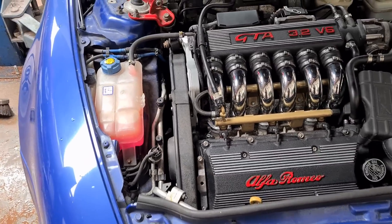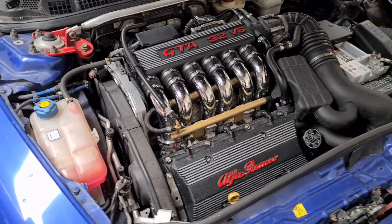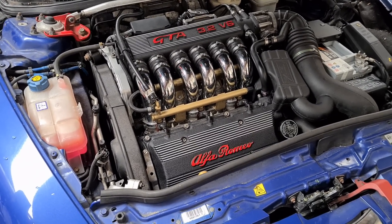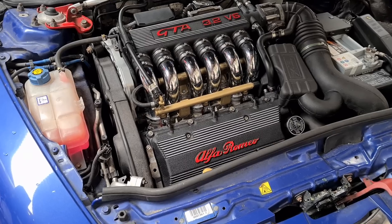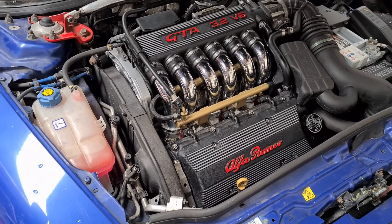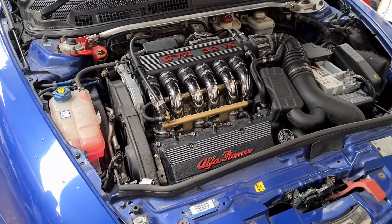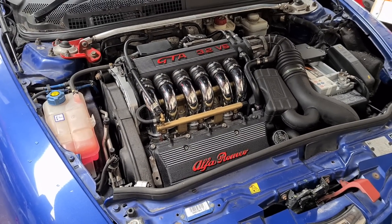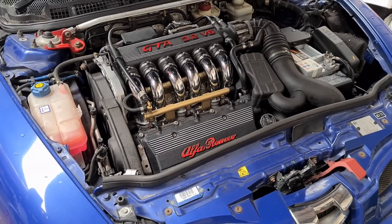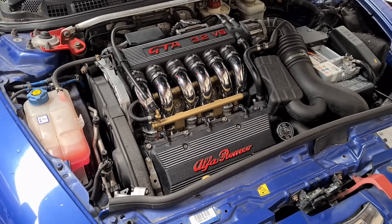Cam belt maintenance is every four years or 48,000 miles — some people say five years, some say less, but I tend to recommend four years even if you're not doing the mileage, because rubber on the belts can go brittle. Cost-wise you're looking at about £650 for a cam belt and water pump change. With water pumps, they're held on with probably 12 to 14 little 10mm nuts and bolts, and when changing the water pump these nuts can sometimes seize and snap — if one snaps and you can't drill it out, the engine has to come out.